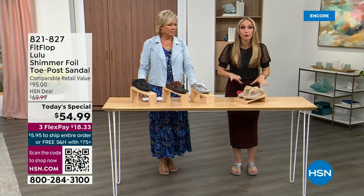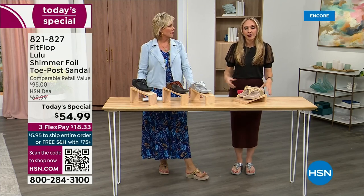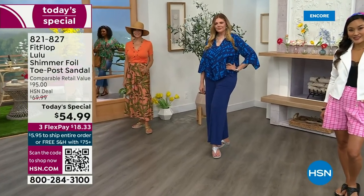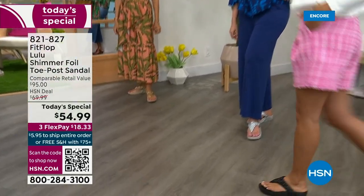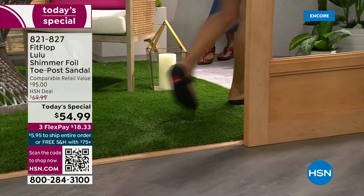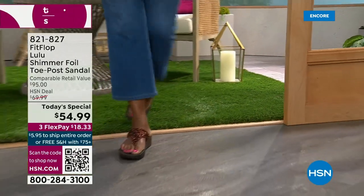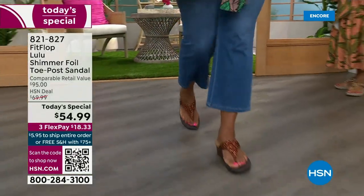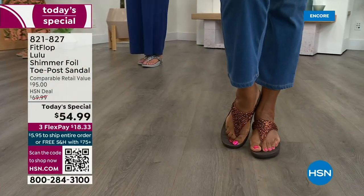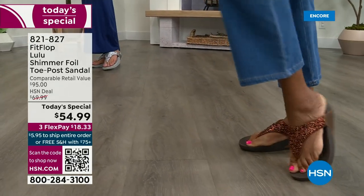These shoes are approved by podiatrists. Sometimes when I see people wearing them, I ask how they heard about the brand, and they say their foot doctor recommended them — which is remarkable because what foot doctor would ever prescribe a beautiful shoe like this before FitFlop? Back in 2006-2007, FitFlop realized there was a niche — a market for women who wanted to support their foot health but also look on trend. So FitFlop's fashion team takes whatever's trending and mixes it with this amazing technology, so you get it all.